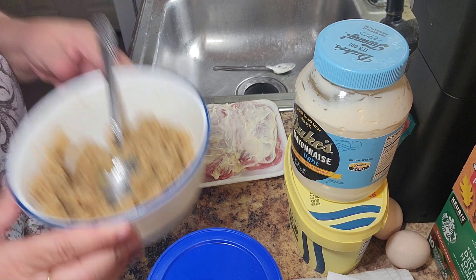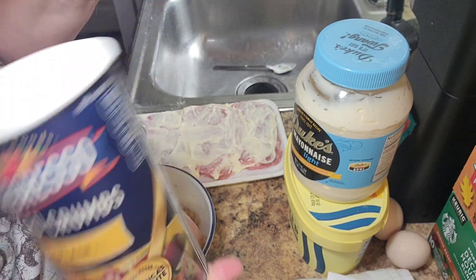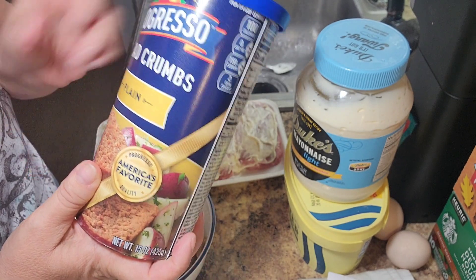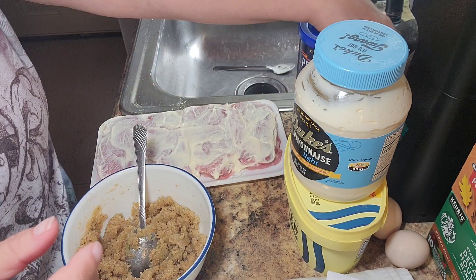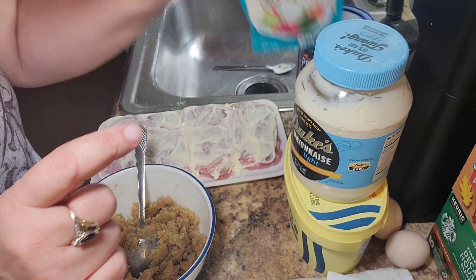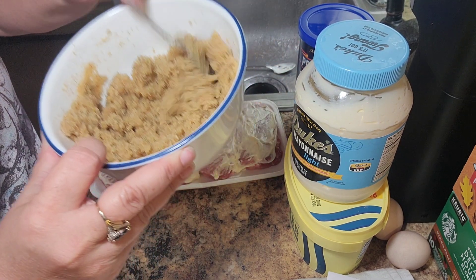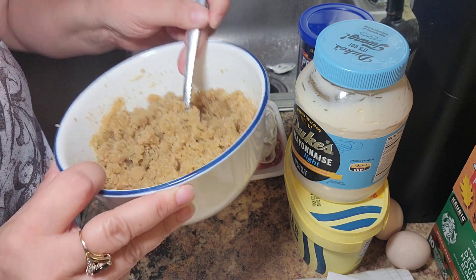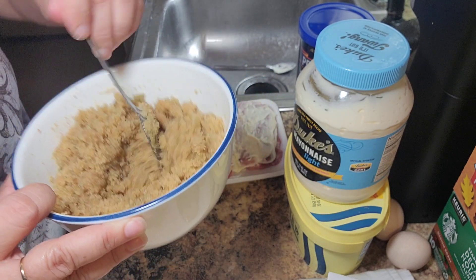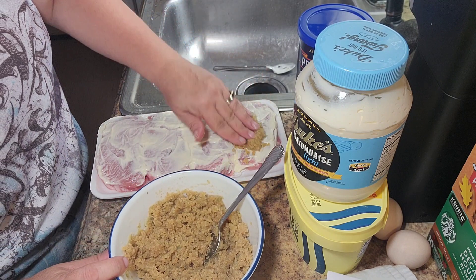In this bowl I have about a cup of plain breadcrumbs. I put in half of my package of ranch dip mix, three tablespoons of butter, and I got that butter melted. It makes it like this — see how that's all crumbly and moist? I'm going to take this mixture and put it on top of our pork and press it down.